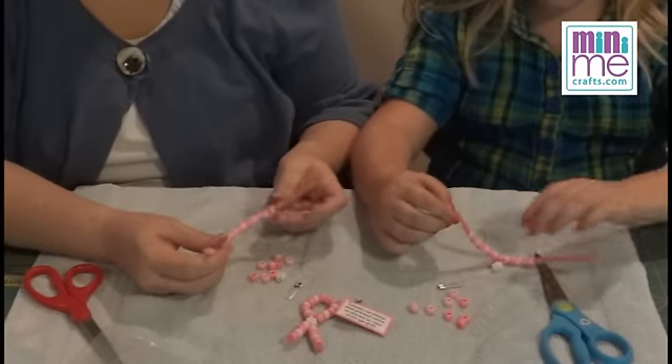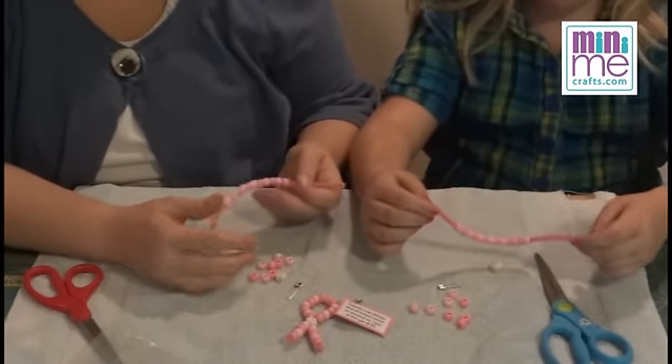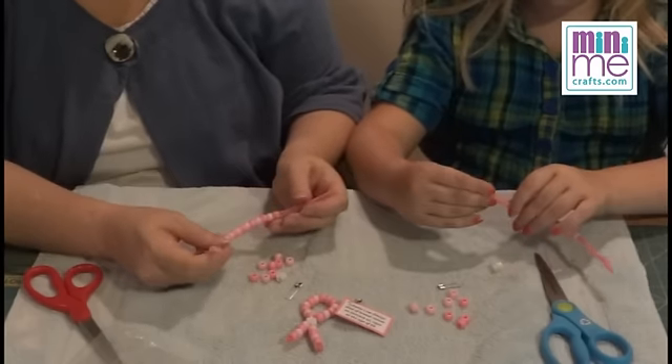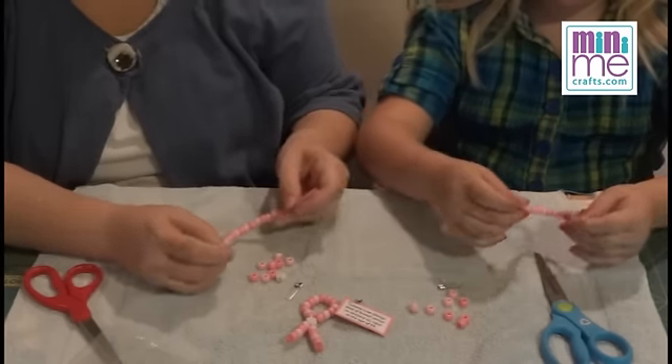There are actually 21 beads total — it's an odd number. So you'll put 13 on first and then leave the eight. Kind of scooch them, Sammy, so they're pretty much in the center of your pipe cleaner so it almost looks like a necklace.